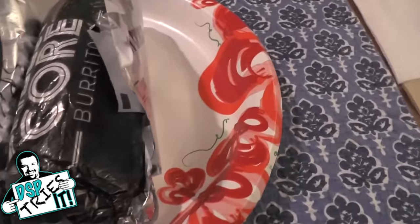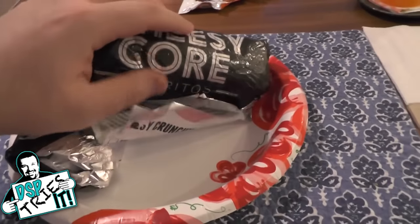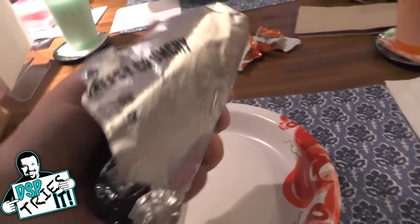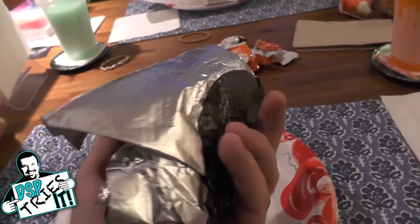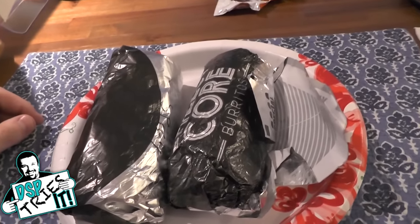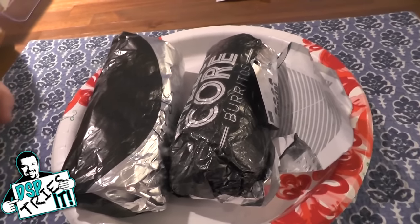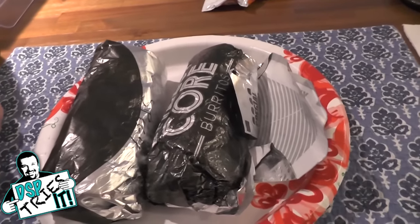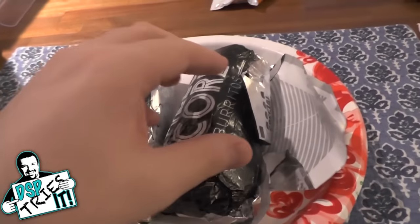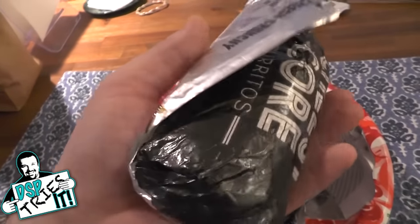They had a new item on the menu called the Cheesy Core Burritos. I had no clue that they were this big. They only cost $2.29 each — I think it was a little over $3 for a combo type thing. You would think, $3.29, if I'm going to get this there's no way it's going to be anything big. I thought it was going to be like a small little mini thing, and it ended up being full size burritos.